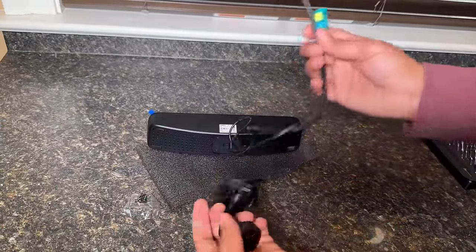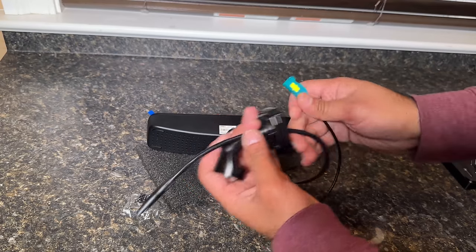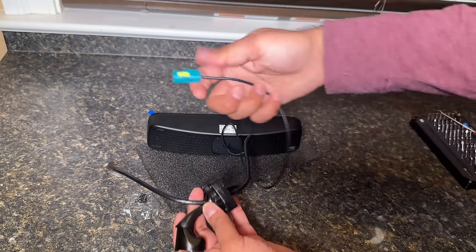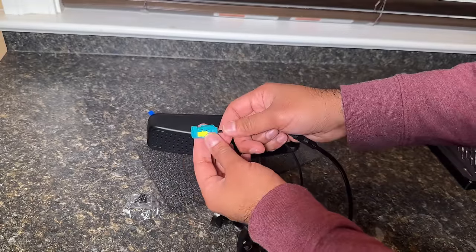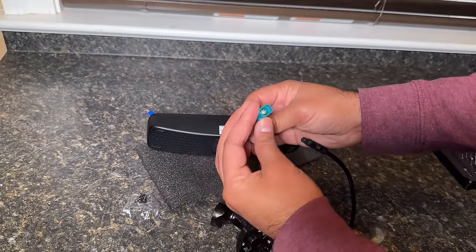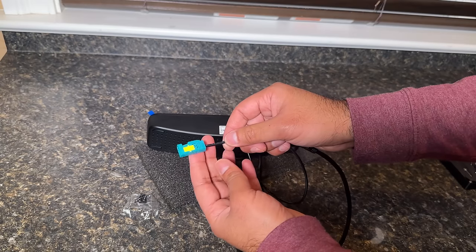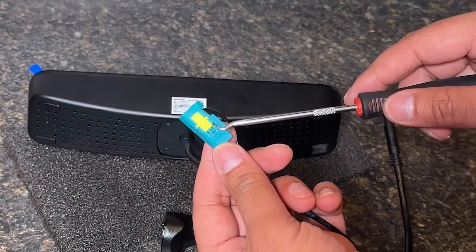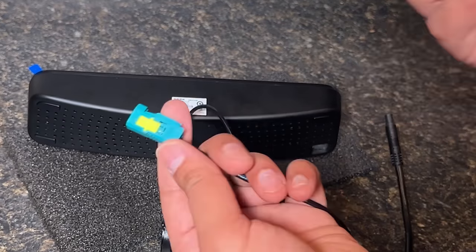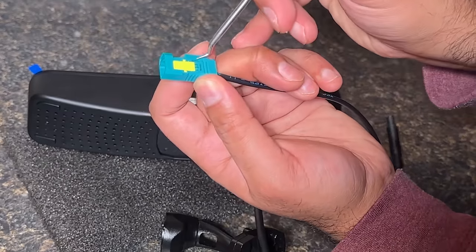The issue is these wires need to pass through this bracket — no problem for the power one, but the data one doesn't fit through this hole. We have to remove this green connector, then pass this internal wire, and then install it after we have passed that wire. To do that, you have to undo this yellow clip right here. Just take a hook, something like this, and pry this yellow thing out.